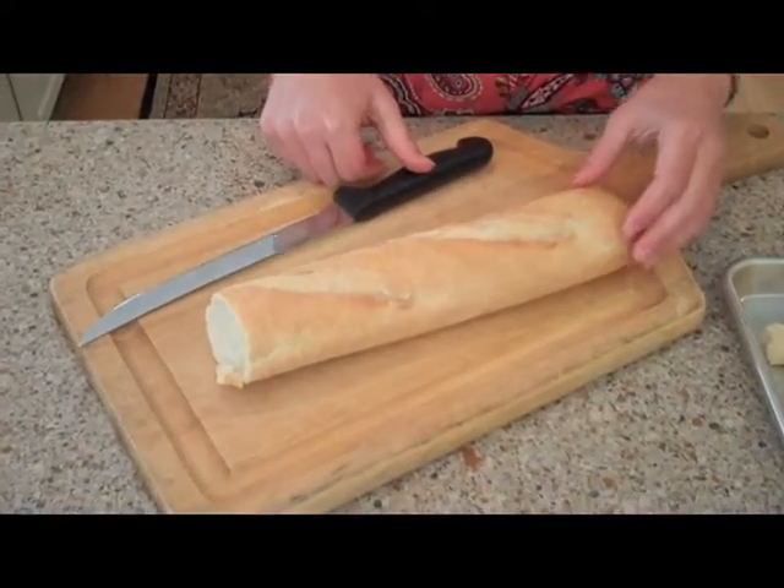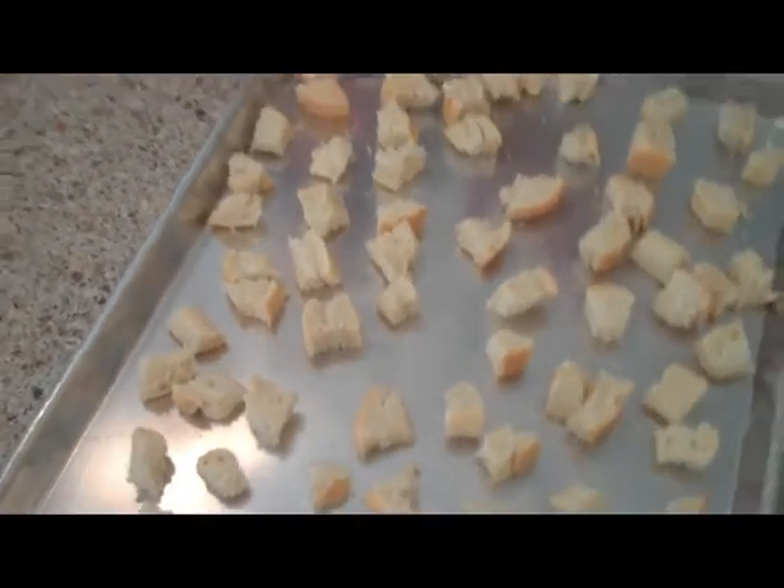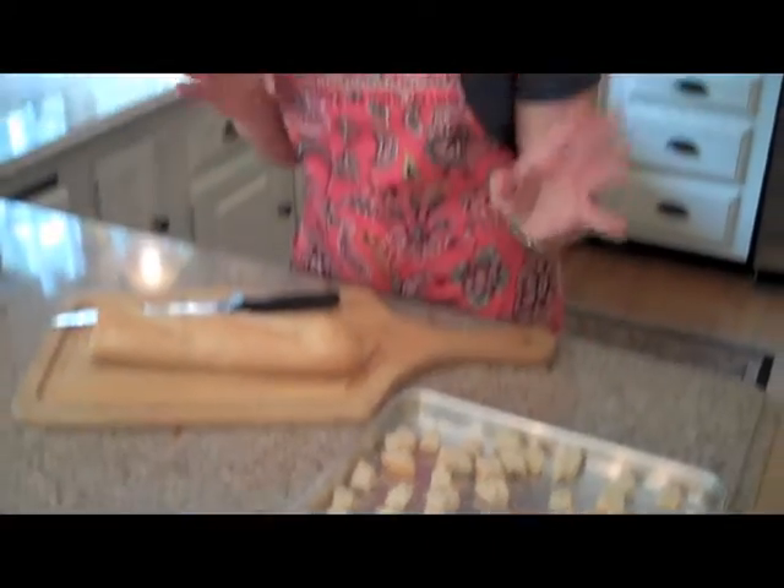I'm going to be using a French baguette that I bought three days ago, so it's nice and hard and easy to cut. I'll be cutting it into crouton-size bits. You can either do large or small depending on what you like — mine are in between. So I'm just going to finish cutting the bread and I'll meet you back here.